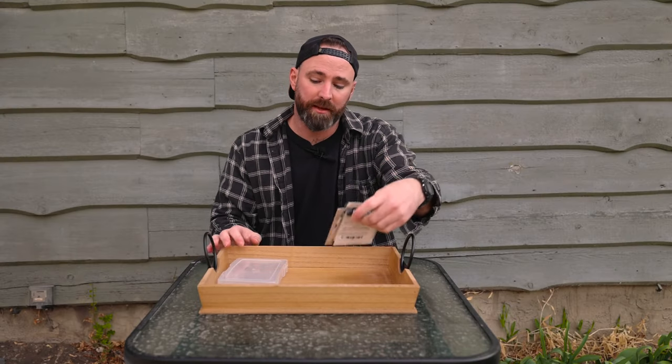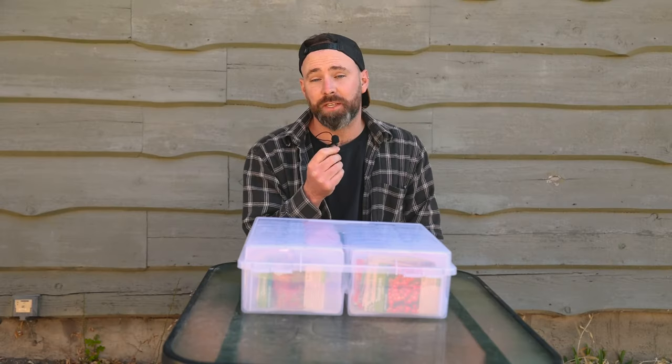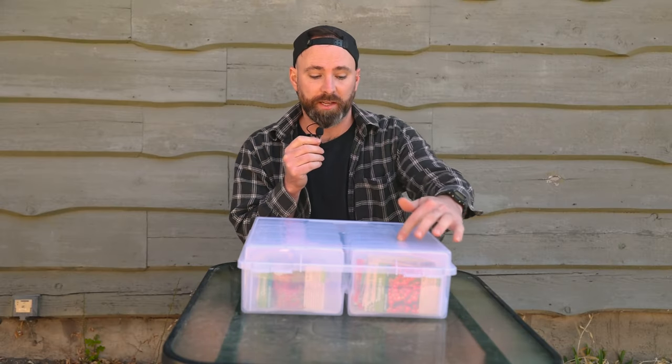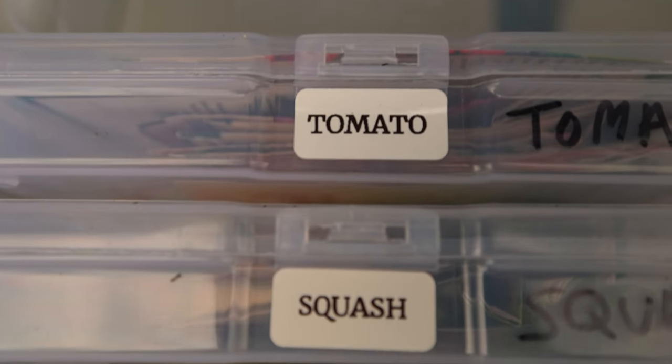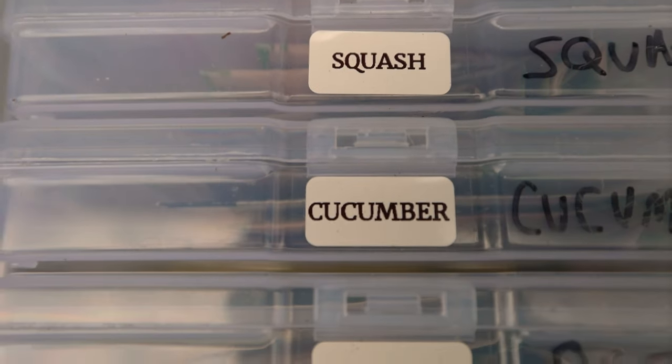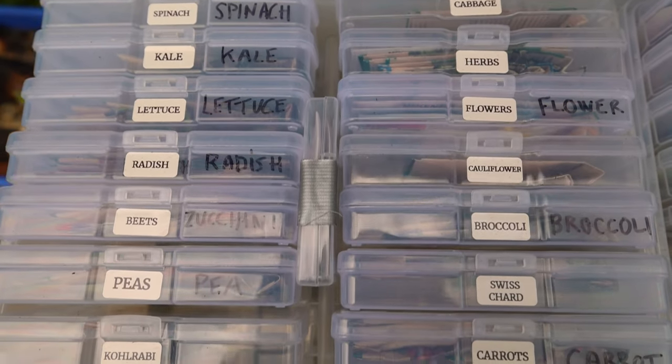With the piles you made, place them into the photo holders — it doesn't matter where they go yet. I have seen some other gardeners alphabetically order each of their photo cases. What I like to do is put everything I use the most, like my tomatoes, squash, and cucumber, at the top. For my spring and fall container it's pretty much anything that gets planted out the earliest.